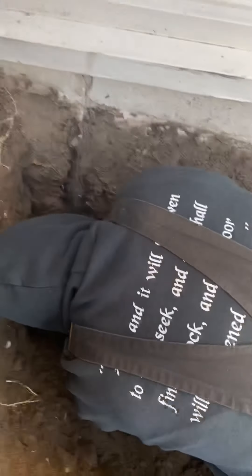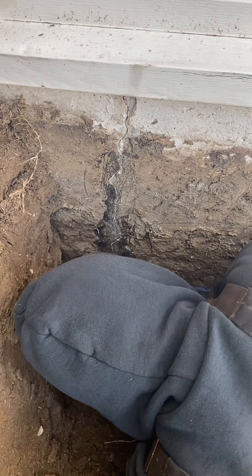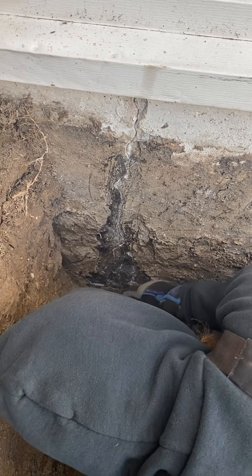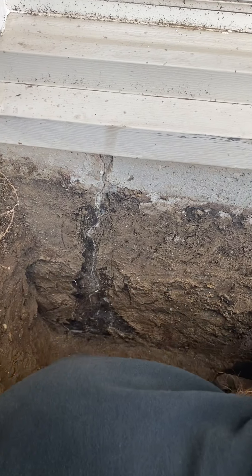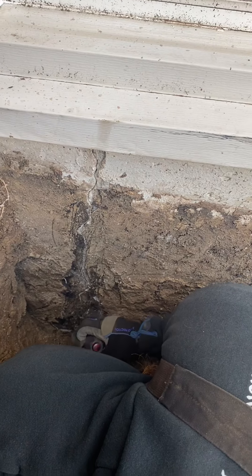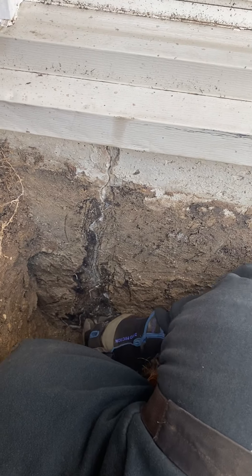Oh yeah, it goes all the way down over to here. That's the bottom of the foundation — that's all sealed up, that's good. What if the crack went past that? Well, that's on the bottom of the foundation. If needed, that goes down into the basement side of it.